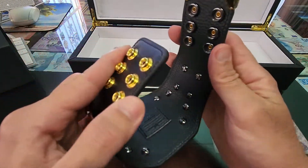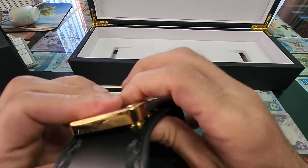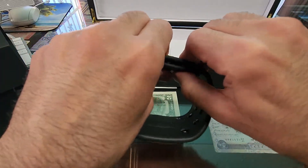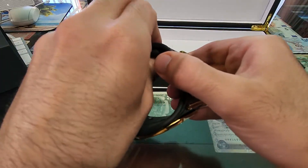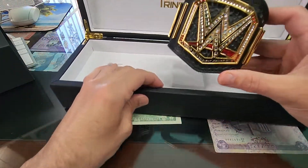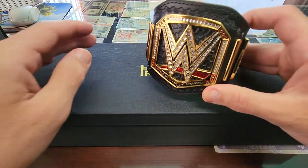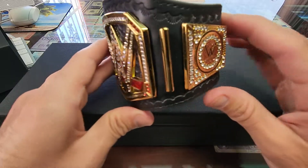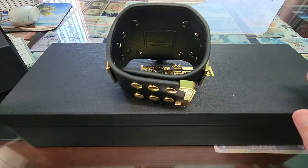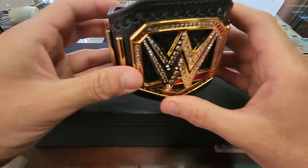Let me go ahead and put it together and show you guys. Actually, it looks really cool — I like this thing.